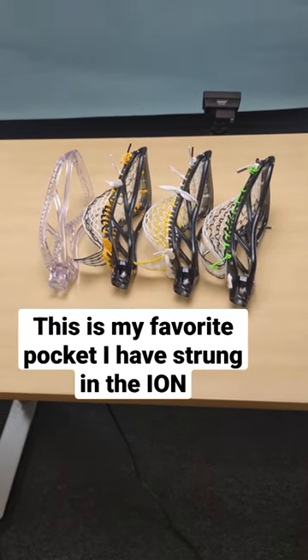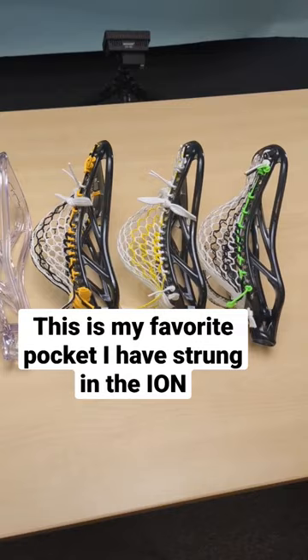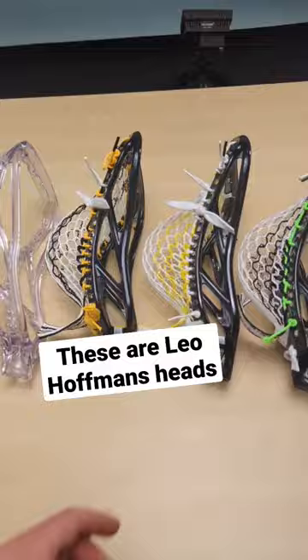What's going on guys, it's Greg Miskos-Dyes and this is my favorite pocket that I string in the Ion. These are Leo Hoffman's heads — midfielder from Brunswick, headed to UPenn, graduating this year. And this is the pocket he uses.